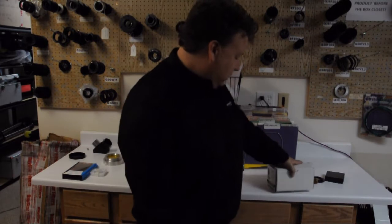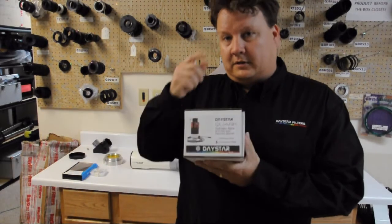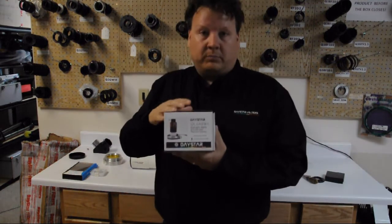Hi, I'm Sean Leigh with Daystar Filters and today we're going to be going over the new Daystar Quark. It comes in a box just like this and you can get this in the Chromosphere model or the Prominence model.